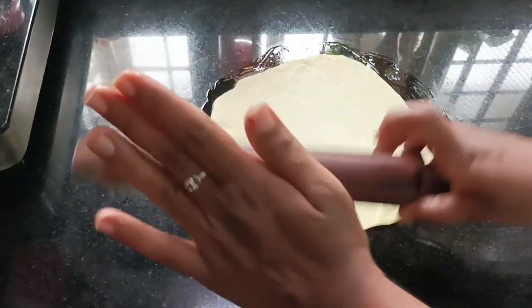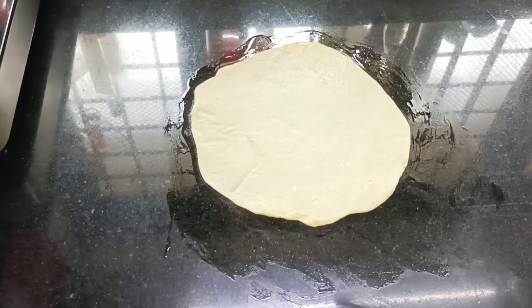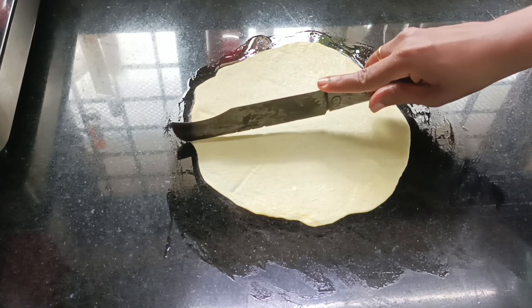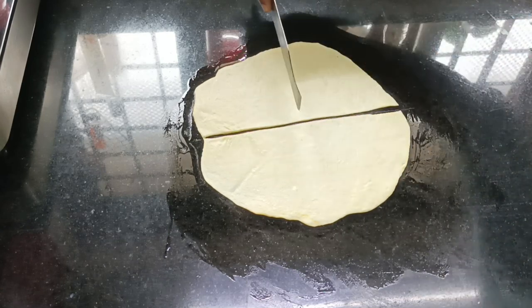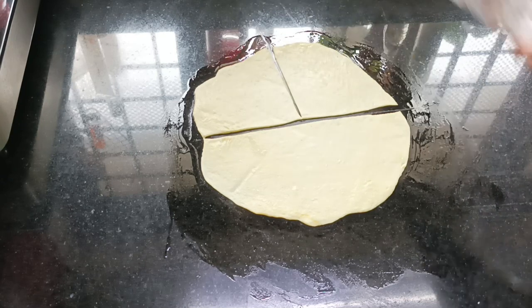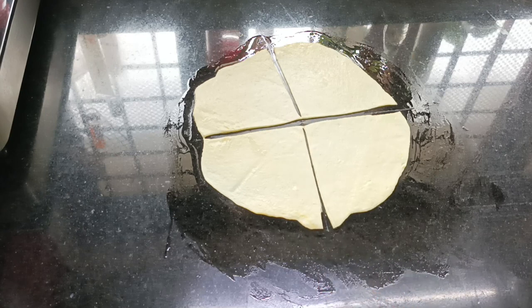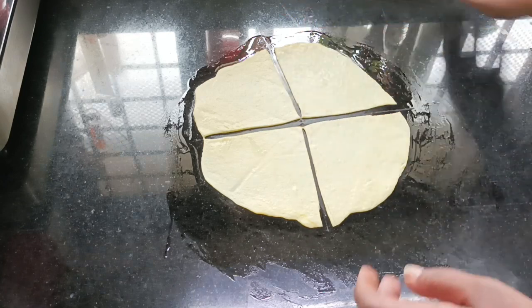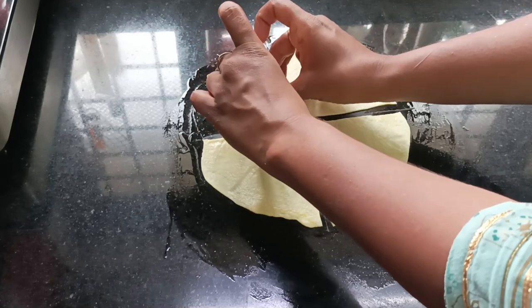Now we are going to cut it in the center and cross it. We will fill it in the pocket.